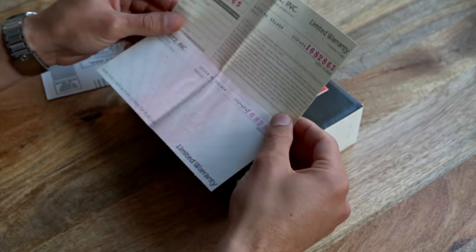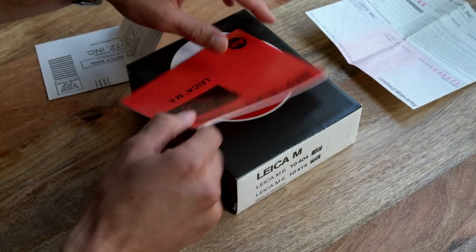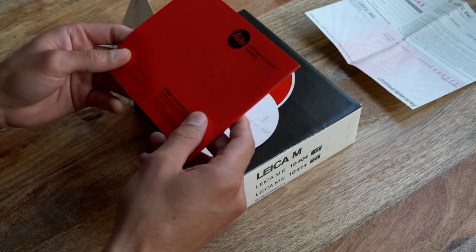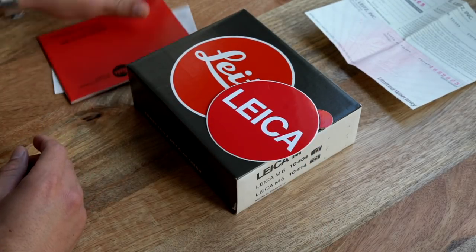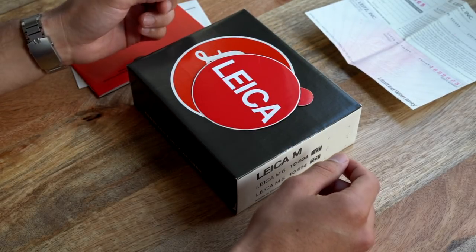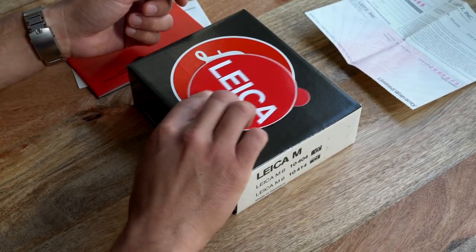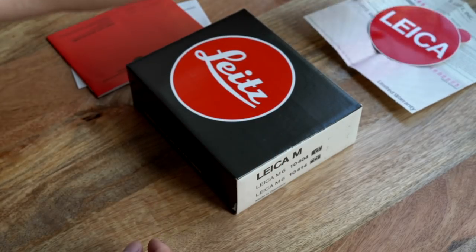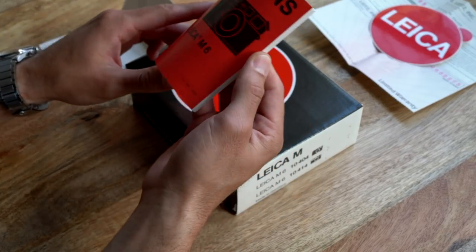Proof of purchase. We've also got some instructions here for an M6 — straight Helvetica and the classic red logo. And this is also really rad: an old Leica sticker. Leica likes to talk about the fact that their logo has never changed, but I've certainly never seen that before. I'll take plenty of still photographs and post them on the web for you to see along with this.